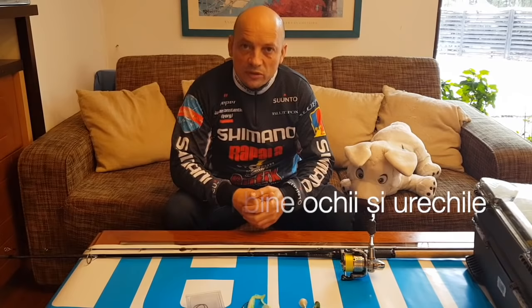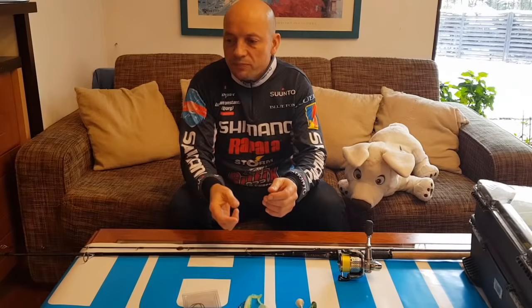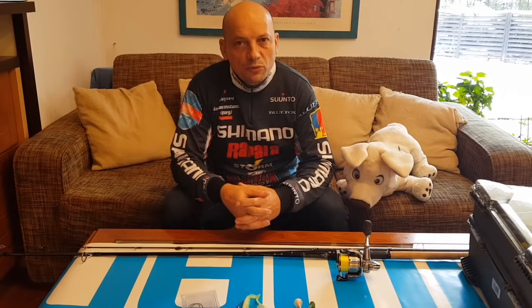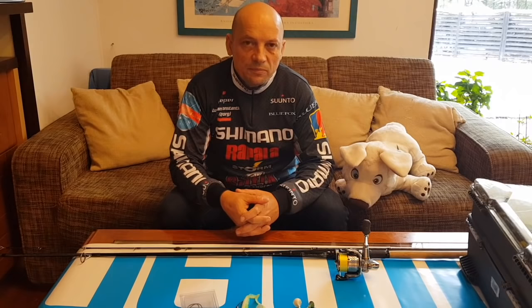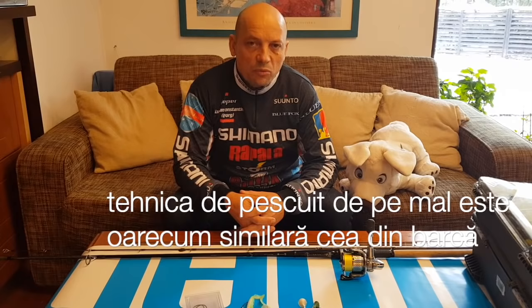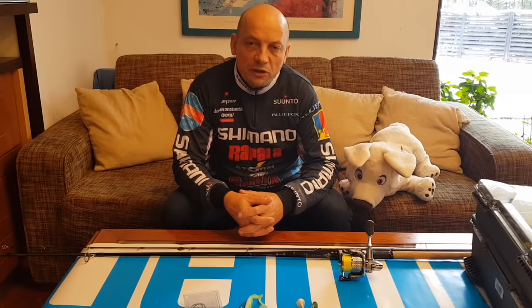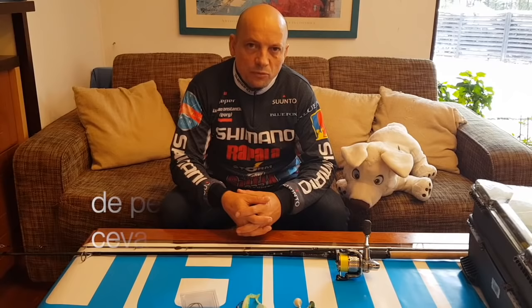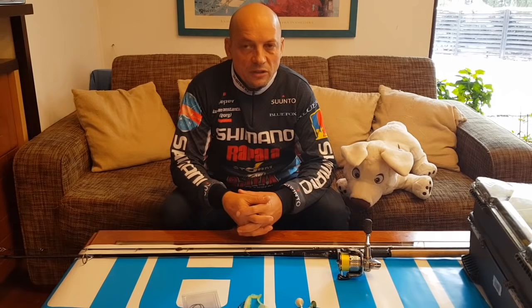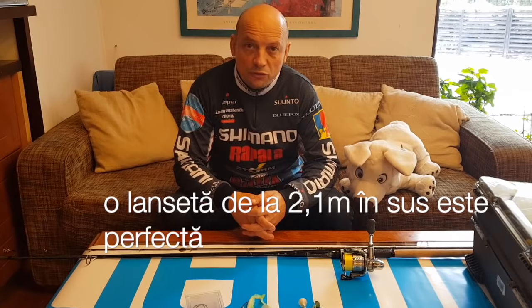Sunt lucruri din experiența proprie, sunt tehnici pe care eu le testez, le încerc sau le dezvolt de fiecare dată când ies la pescuit. De cele mai multe ori știți că eu merg la pescuitul din barcă, dar știu bine că mulți dintre voi pescuiți de pe mal - am să încerc pe cât posibil să dezvolt și această tehnică. Tehnica, deși este relativ apropiată de pescuitul din barcă, trebuie abordată puțin diferit în anumite momente. O lansetă de la 2,10 m în sus este suficientă pentru pescuitul de pe mal.